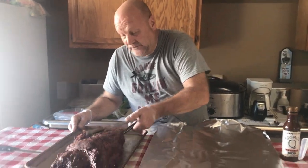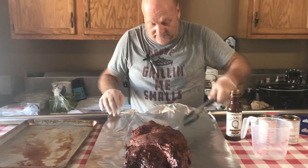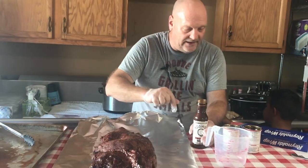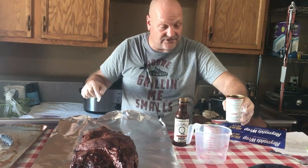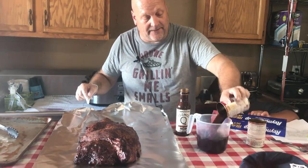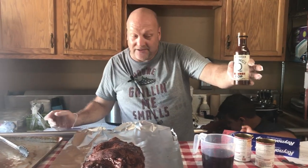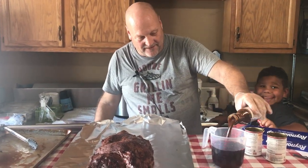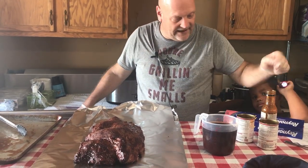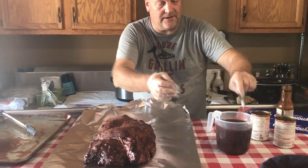We have got a really nice bark on our brisket. We are now going to wrap it in foil. What we need is two cans of beef consommé, and then we pour about a little more than half a bottle of Cosmo's Famous Brisket Mop. We're going to mix this all up.